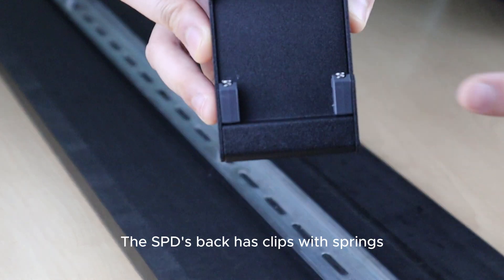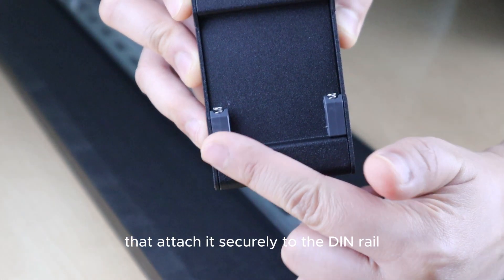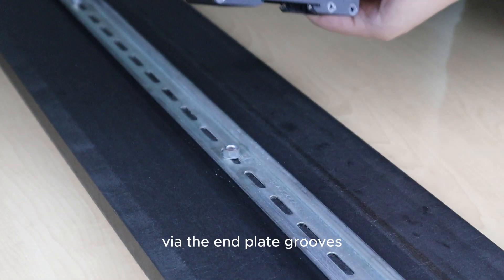The SPD's back has clips with springs that attach it securely to the DIN rail, using wired guide grooves.